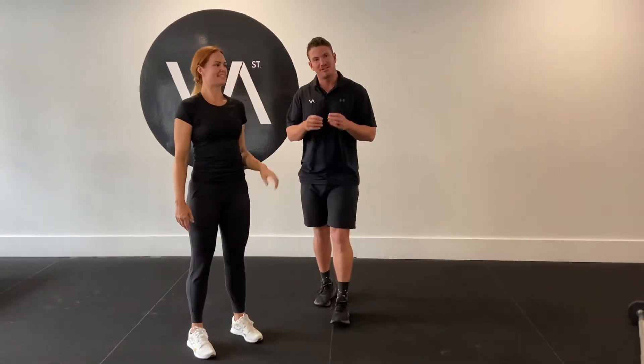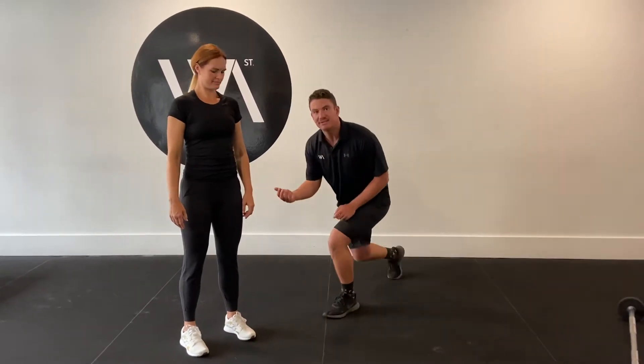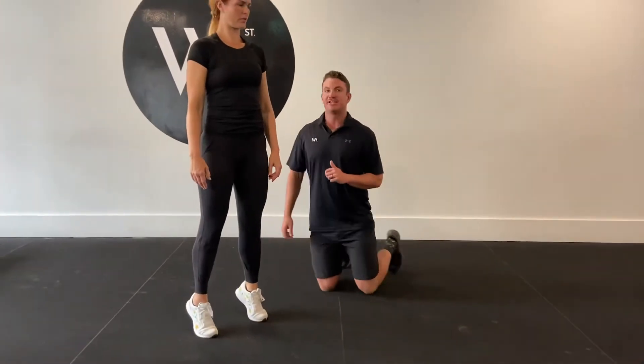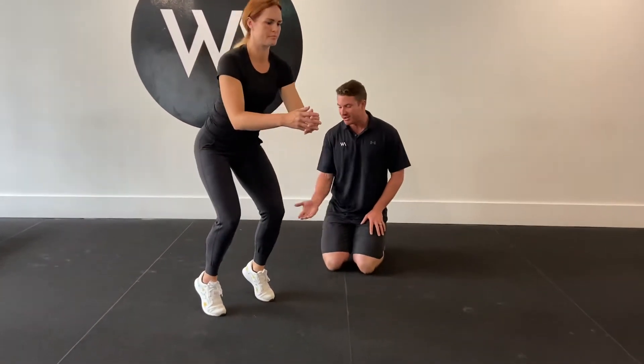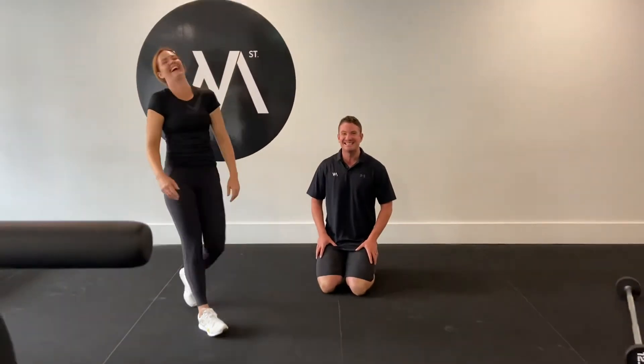This one here is a great warm up exercise to warm up the bottom of the feet, the ankles, the knees. We're going to be doing a toe squat. The goal is for Em to elevate up onto those toes as high as she can go, and then squat down as low as she can go while still maintaining the heels up. Yeah, it's quite tricky. Let's see how she goes.